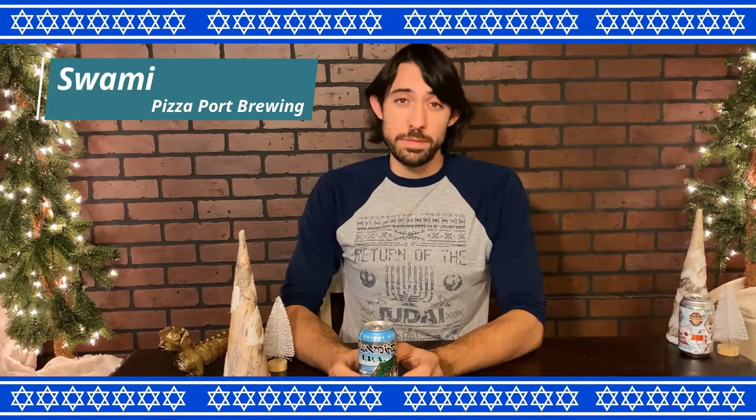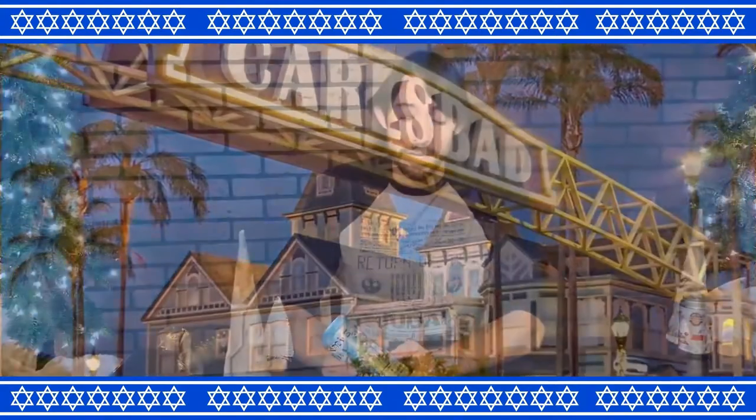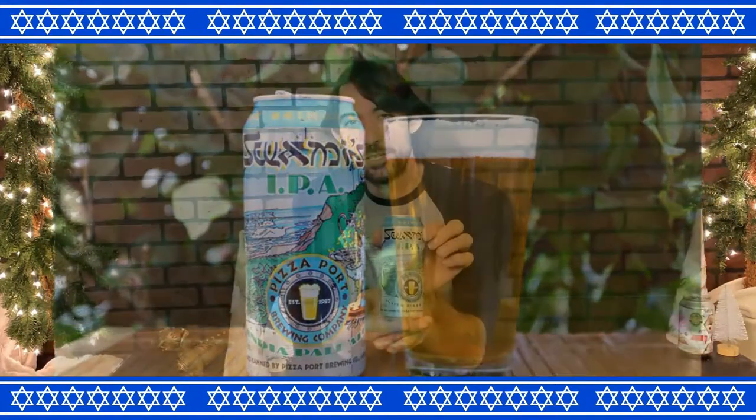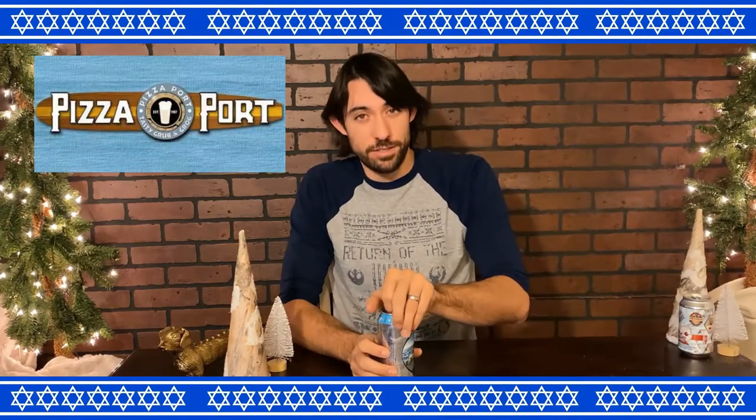Next beer we have is from a brewery called Pizza Port. They are a great brewery — they make a lot of different brews and they're from Carlsbad, California. The reason I chose this one is only because the Swamis label is stylized to look almost like Hebrew-ish. I happen to know that Swamis IPA from Pizza Port is a delicious IPA.